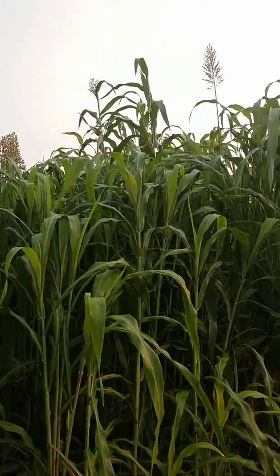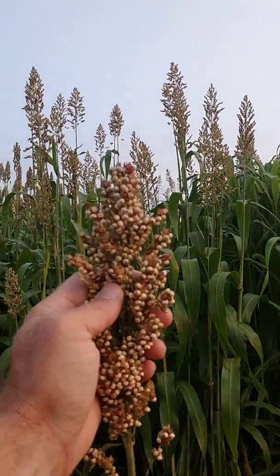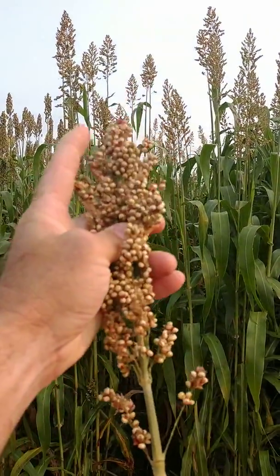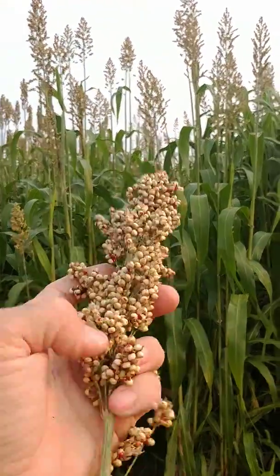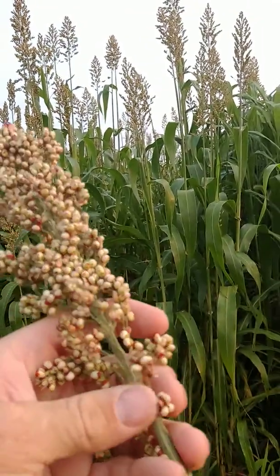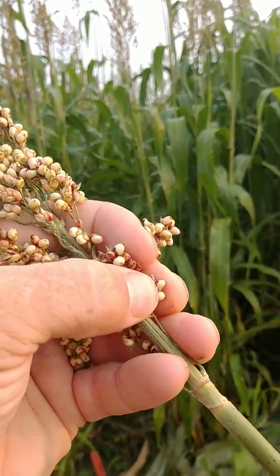Everybody thinks they're going to put a head on and chop that thing standing with the chopper. We need to realize that this thing's going to put a head on. The grain's going to mature from the top to the bottom. So we want the bottom of this head to be in the soft dough stage to chop it standing with a chopper and be at about 70% moisture.